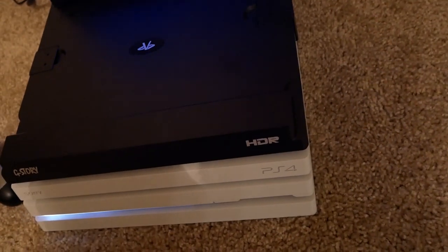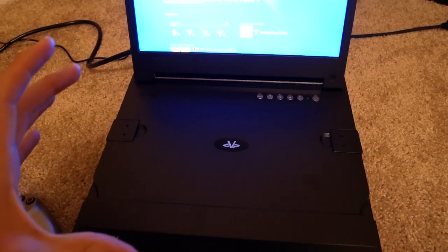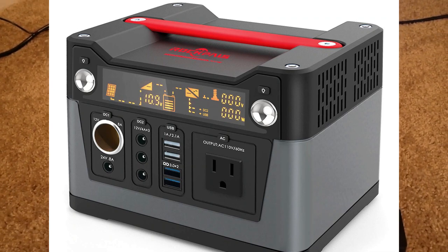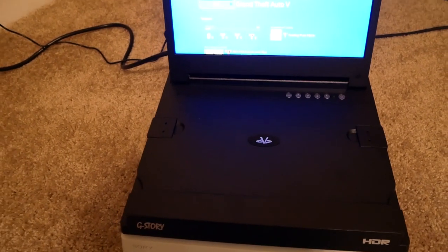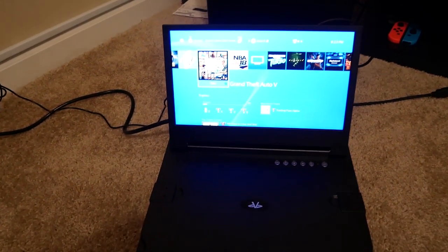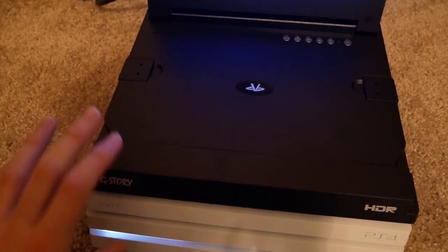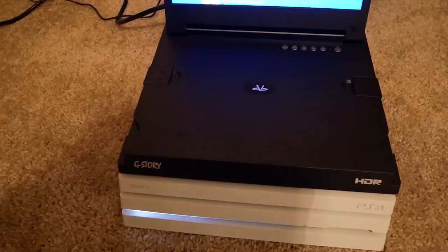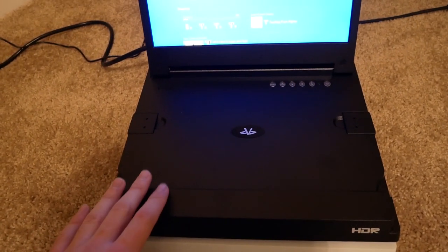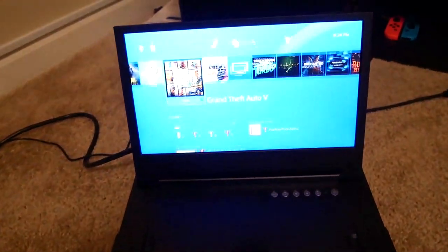But if you want to make it even more portable, you can actually buy a big battery backup that has a couple of outlets on it, and you can plug your PS4 and your monitor straight into that. At that point you're essentially completely 100% portable. The only thing to watch out for is making sure the battery backup has enough wattage to support the PS4 Pro and the monitor. I'm not sure what the power consumption ratings are off the top of my head, but I'll put them in the description.